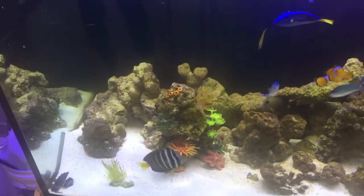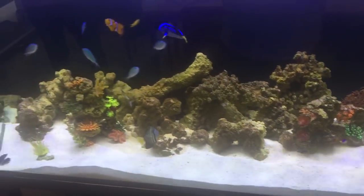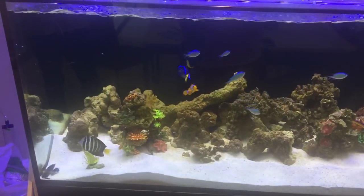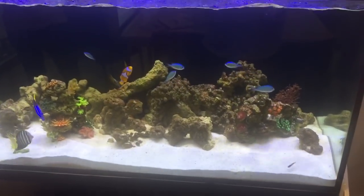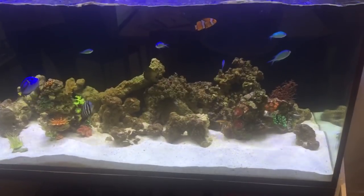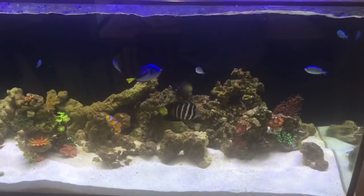Basically, the color of your rock represents what the water quality of your tank was like last month. So if you slowly improve the water quality of your tank — that means raise your calcium level, raise your magnesium level, raise your KH level, and decrease your phosphate and nitrate level — then very slowly over time the rock will change color.